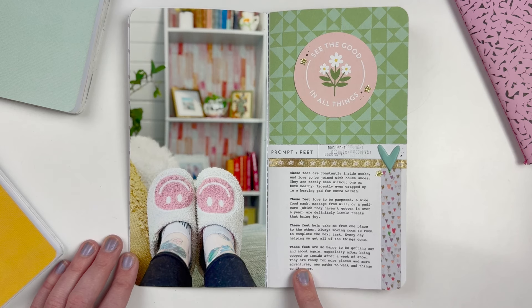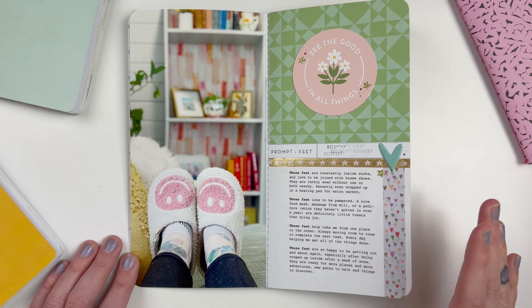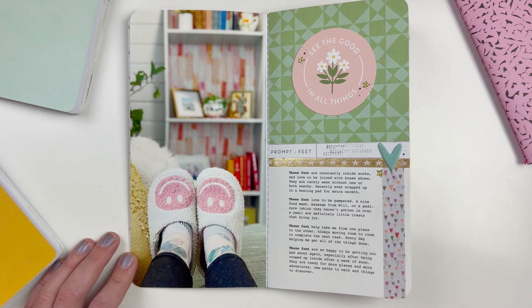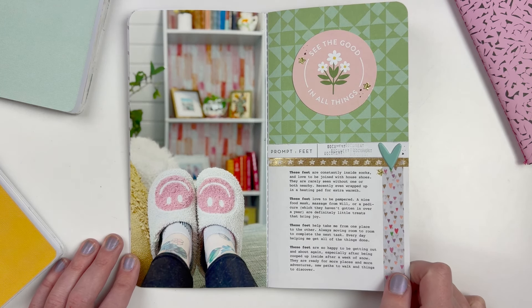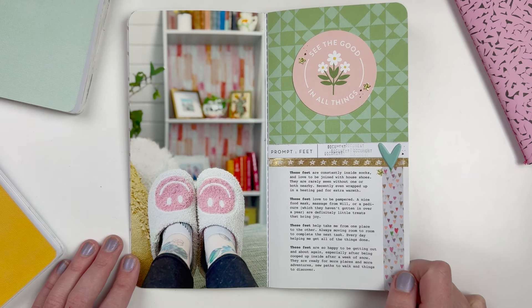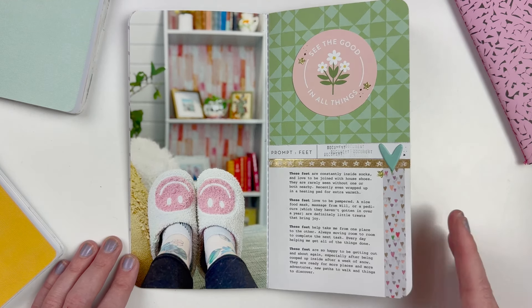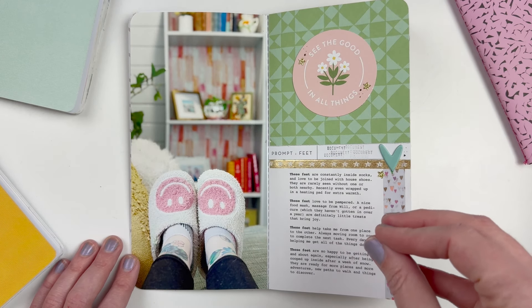For feet, I went with the same journaling prompt idea Ali used of repeating 'these feet' and I just told different stories. You have to think outside the box for a project like this. I told the sock story, that my feet love being pampered with foot masks, that they help me get from one place to another, and that they're happy to be out and about again especially after a week of snow. Once you take your photos and do your journaling, putting the project together is really easy because it's very uniform.